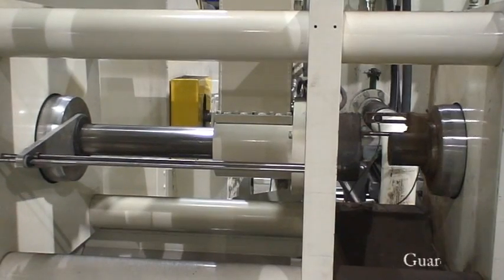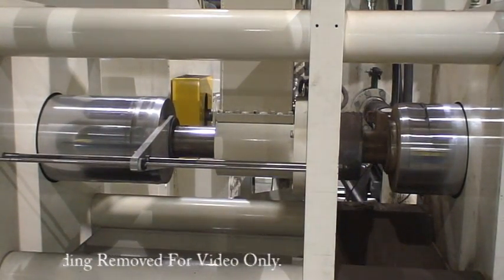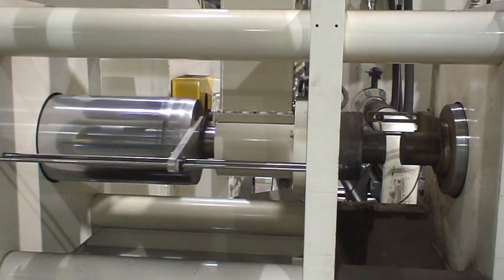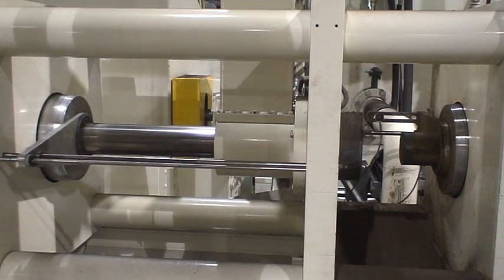The Chipmaster compacts chips from both ends with over 15 tons of force, creating high-density pucks — approximately 75% density for aluminum and 70% for cast iron.